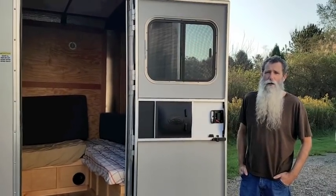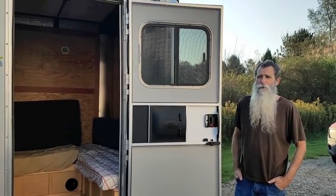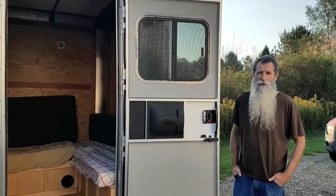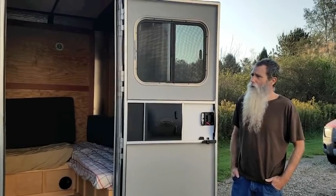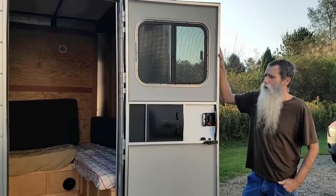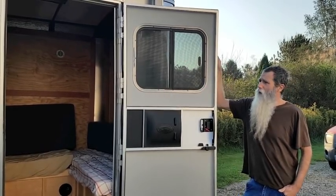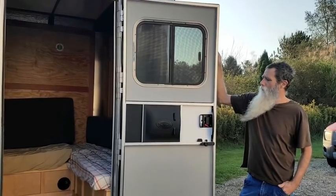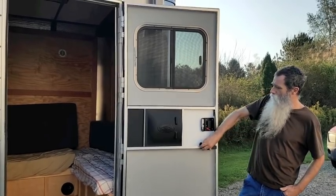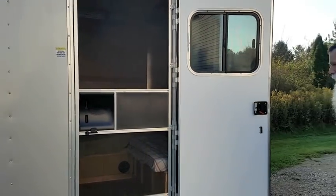This is our Homesteader cargo conversion into a camper trailer. We ordered it from Homesteader through Turner Trailers in Belfound, Ohio — they're an excellent dealer and took very good care of us. We had them add six inches onto the height, add the interior insulation package in the walls, put in a couple of RV slider windows, and add this RV-style front door which gives you a screen door closure.